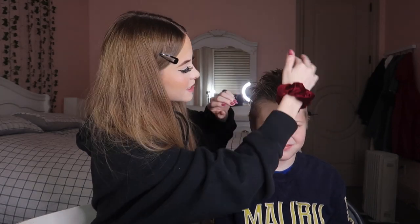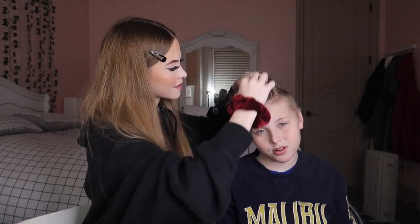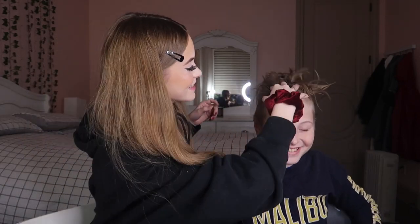The next hairstyle I'm gonna try is spiky. Wait — your hair is so long, you should have gotten a trim. I'm trying to grow it out actually. Okay, personally I don't really know how to do boys' hair, but this is my attempt at doing a mohawk.